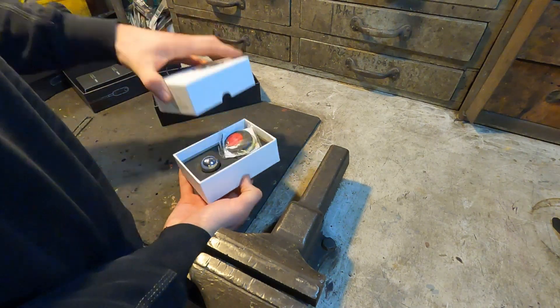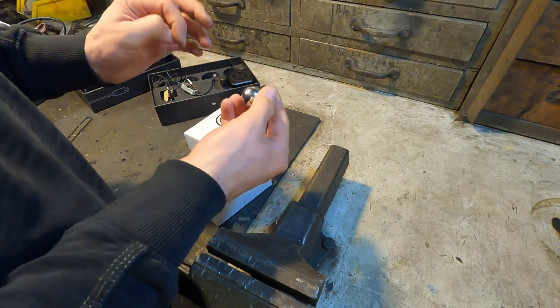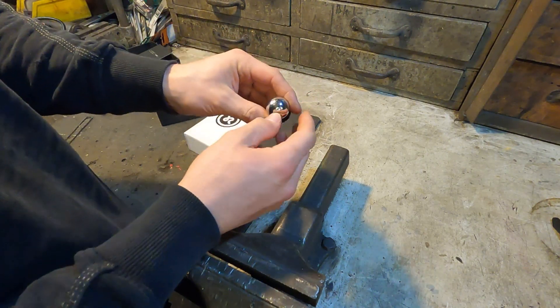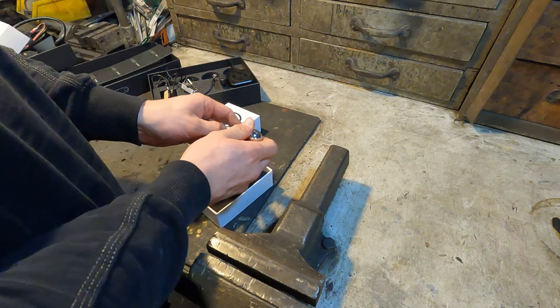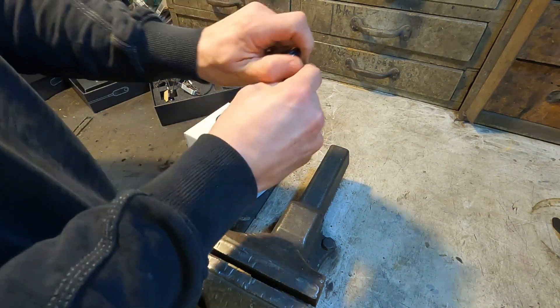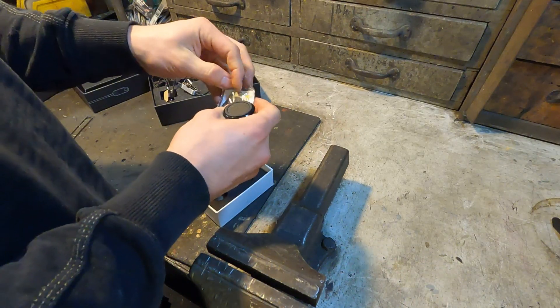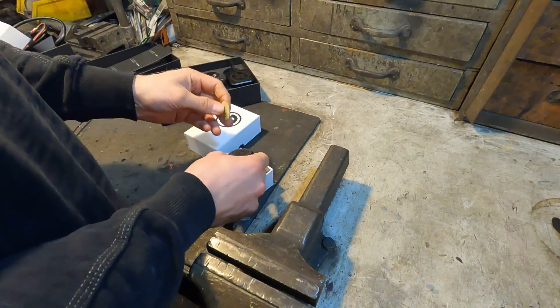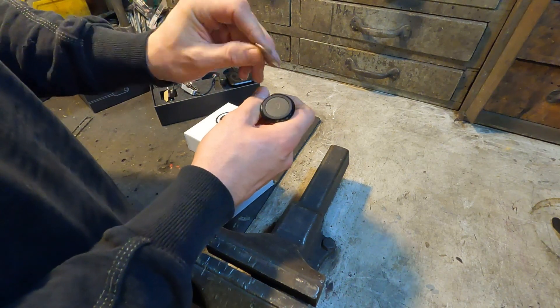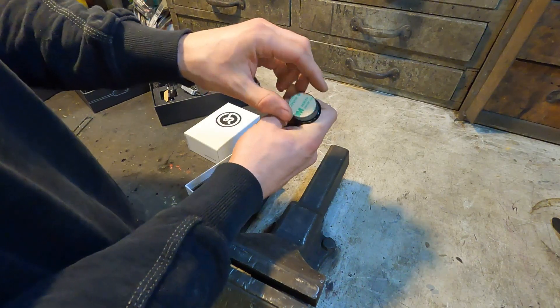The last thing is the holder for your phone. You glue this somewhere onto your dashboard — I will do that because it's very helpful. And then this thing goes on top — very strong magnets, very very strong. And then there is this little metal plate, a few different sizes as well. You stick this onto your phone case and then your phone will hold onto this holder.